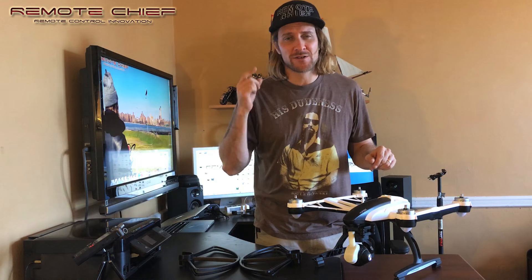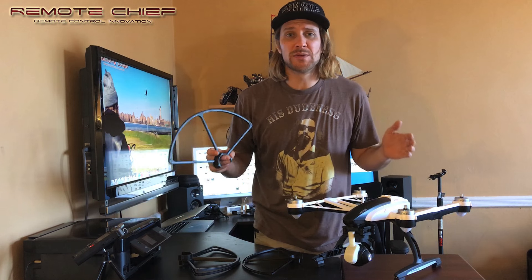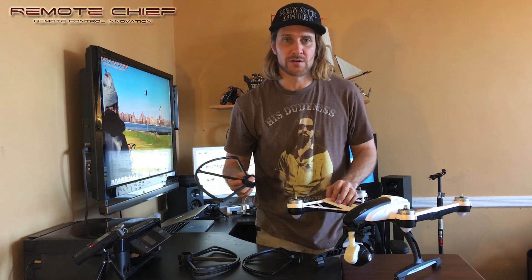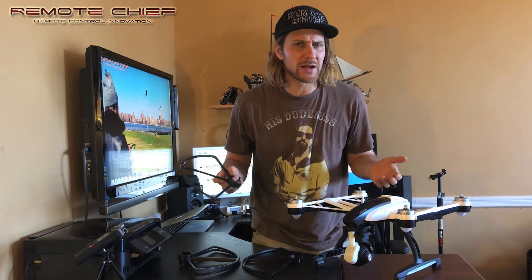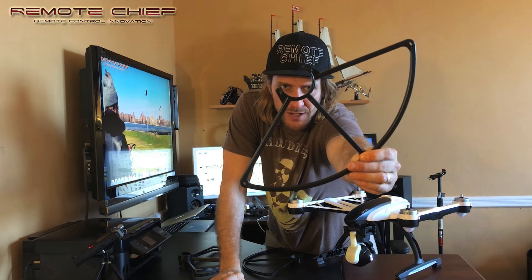Hi, welcome to the Remote Chiefs channel on the YouTube network. I'm the Chief. How you doing today? I hope you're having a good day and everything's going well. I'd like to introduce a product that I saw on Amazon. Today I'm going to be doing a review of the prop guards for the Yuneec Q500. I'd like to show you how they go on and let you know if I think they're worth buying or not. So come on, let's take a look at these prop guards for the Yuneec Q500.